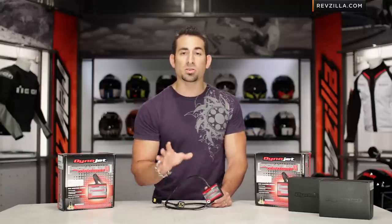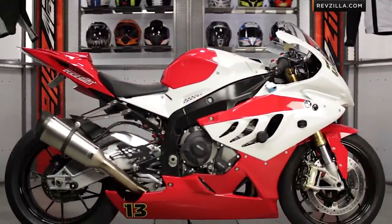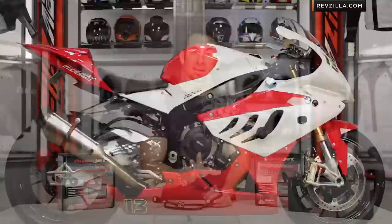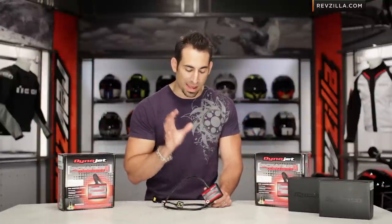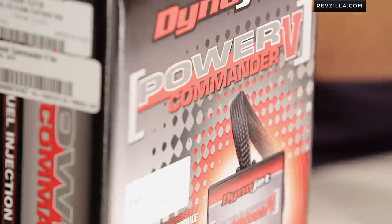Most bikes come off the assembly line — and this would be any bike, a metric bike, a sport bike, a big V-twin, whatever you're looking at — and they're set up for fuel economy as well as EPA emissions. Most of the time that means they run lean, meaning the engine absolutely could do with a little bit more fuel in the air-fuel ratio to get better performance from the bike.